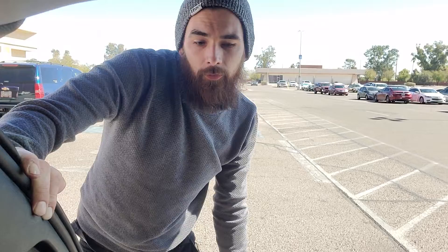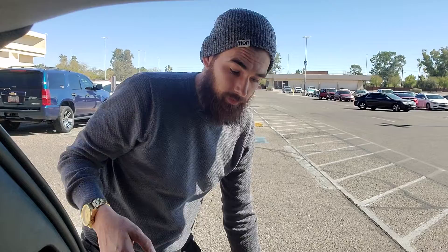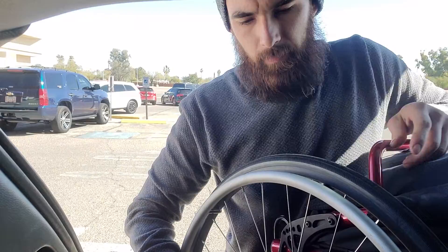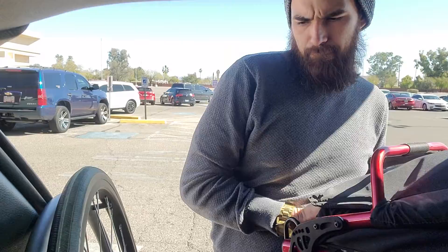Hey everyone, this is how I load my wheelchair in the back of my Jeep. I should build a smaller speaker box so it'll be easier to put it in. What I typically do is pick it up into the car, then remove my left side tire, and then reach over.